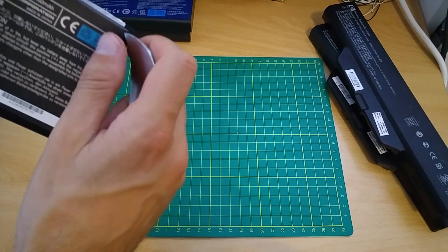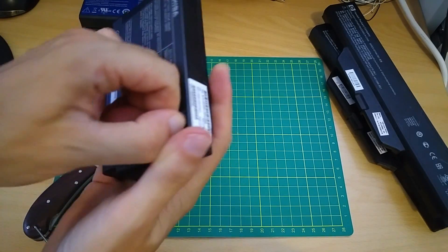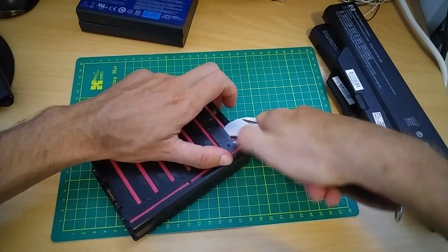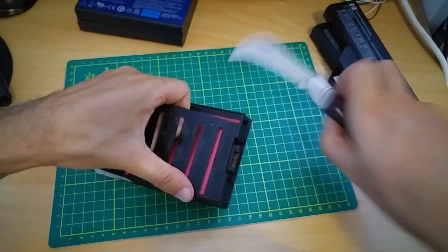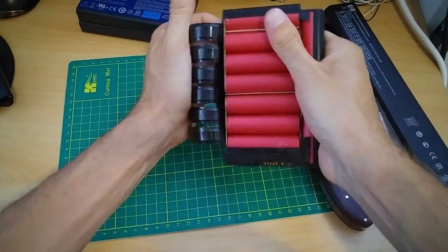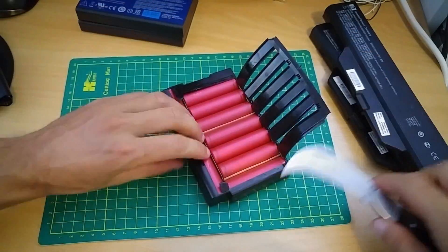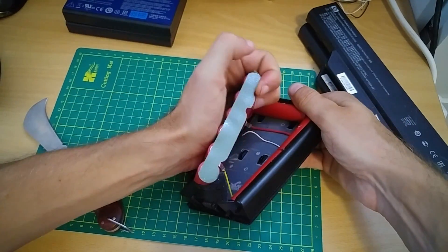Let's try first with this Toshiba. I finally managed to pull this up.